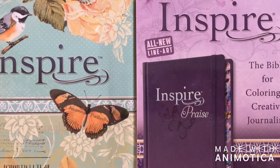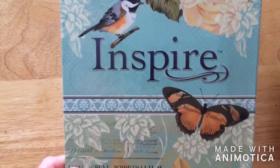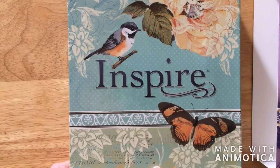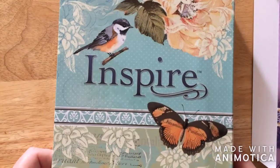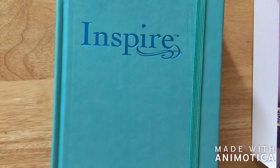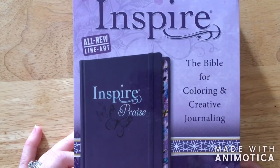Hi everyone, this is Becca. I just wanted to show you today the new Inspire Praise Bible. Make sure you go to my previous video where I went over the original Inspire Bible and showed you the insides and outsides of it, so make sure you look at that if you need to. Anyways, I'm going to show you this Bible today.